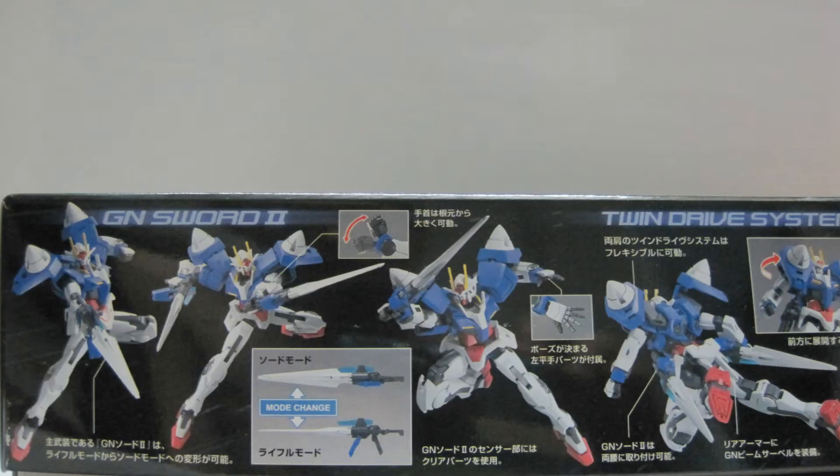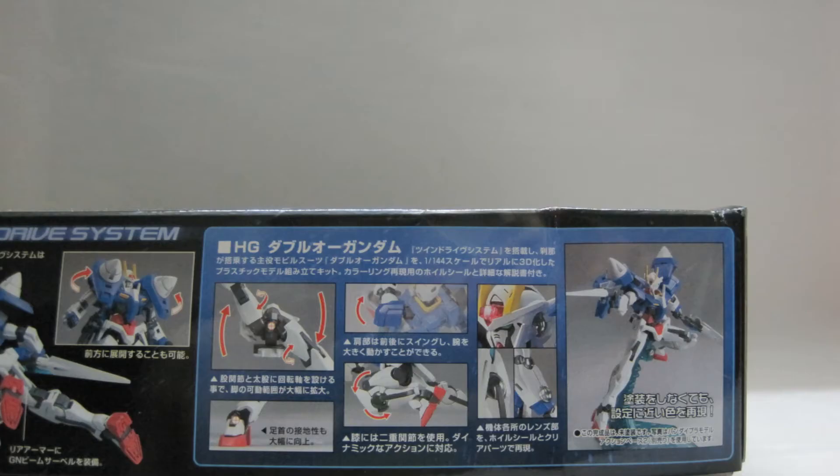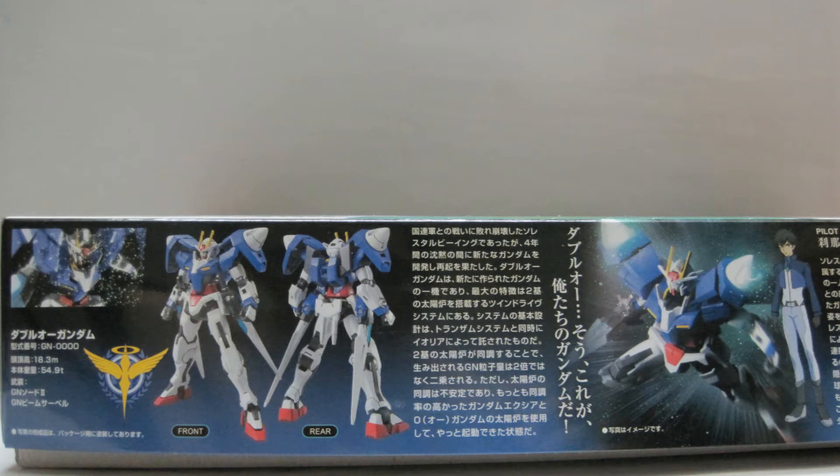Eric Chen here with another Gunpla review. This is the High Grade 1 to 144 00 Gundam from the series Gundam 00. This suit is piloted by Setsuna F.A. in season 2.